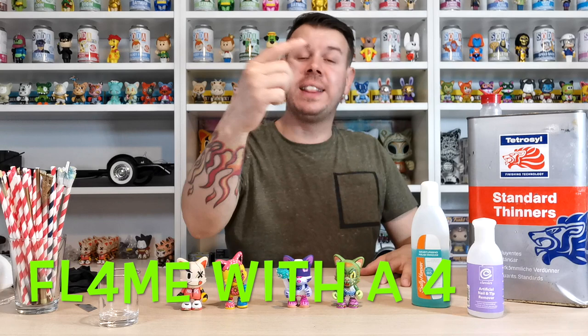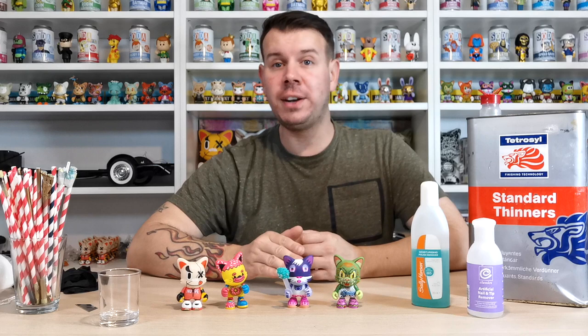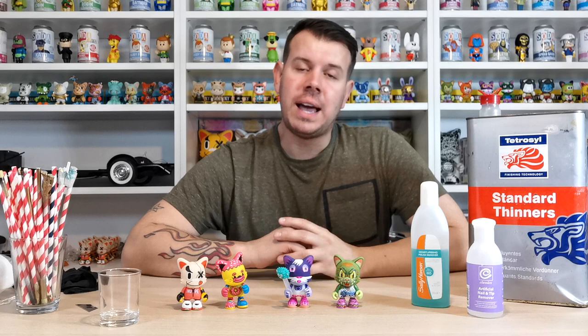What's up guys and welcome to my channel Flame Over 4. In this video I'm going to show you how you can strip down vinyl products. The custom vinyl jankies that we have here today — we're going to be demonstrating how you can strip the paint off these to customize them for yourself. I'm going to do a guide on what products you can use from the house.